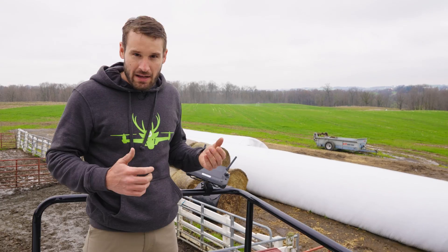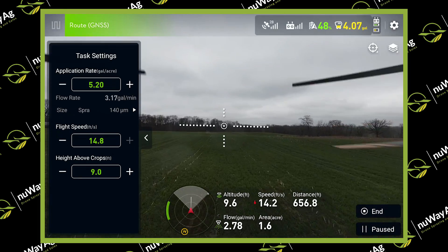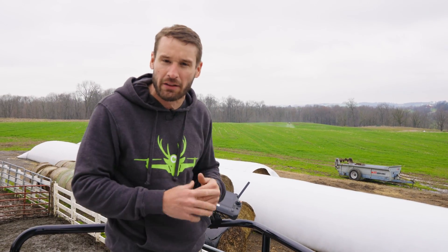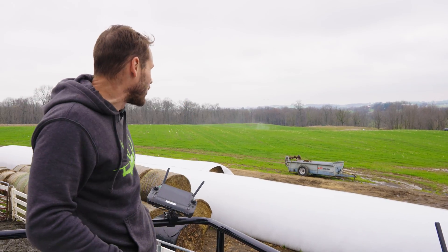We got them up in the air. Had to change a boundary real quick, so we brought them back and rebuilt those boundaries. We're doing 5.2 gallons an acre, which isn't ideal for the drones — meaning they can't fly as fast — but they can totally still get it done. For this farmer, he couldn't get into the fields, it's too wet, but at least this way we can get it done with the drones. They'll be working on these fields for a little bit, but as you can see they're laying it down nice.